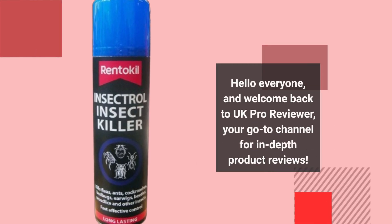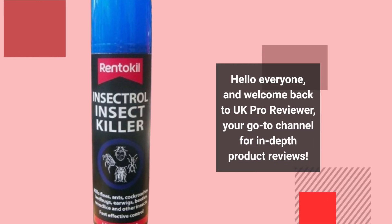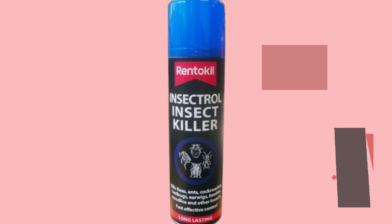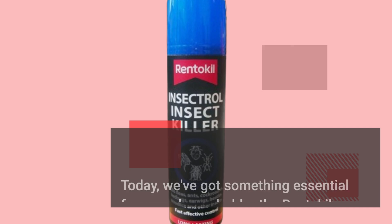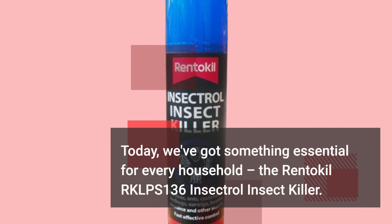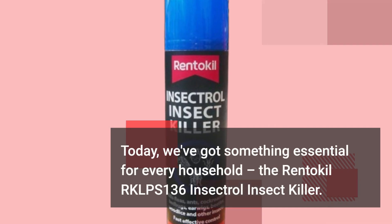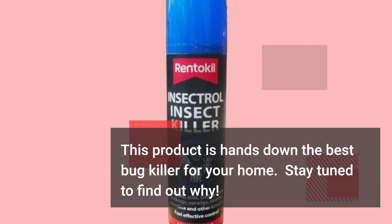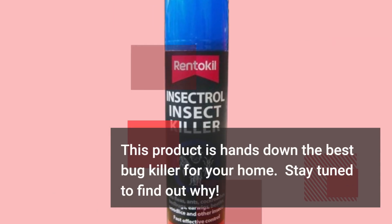Hello everyone, and welcome back to UK Pro Reviewer, your go-to channel for in-depth product reviews. Today, we've got something essential for every household: the Renticle RKLPS 136 Insectral Insect Killer. This product is hands down the best bug killer for your home. Stay tuned to find out why.